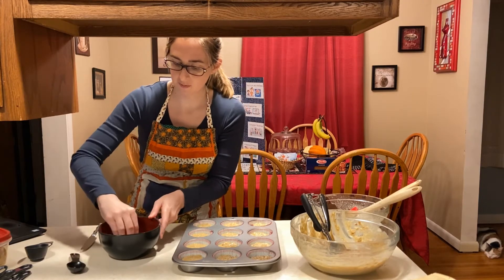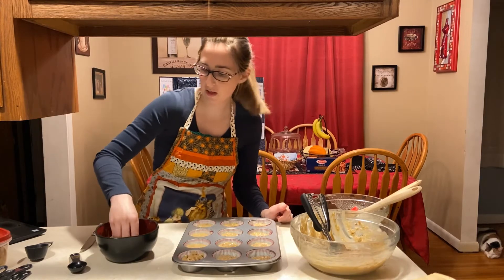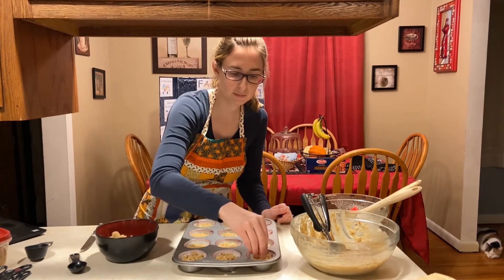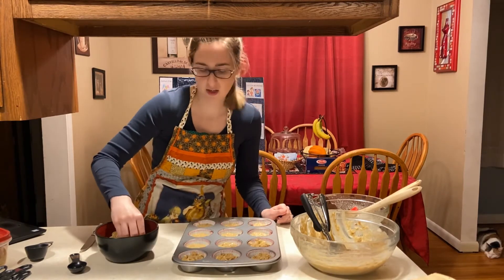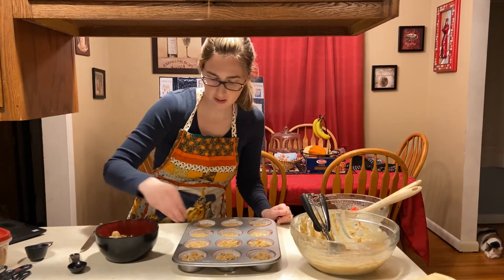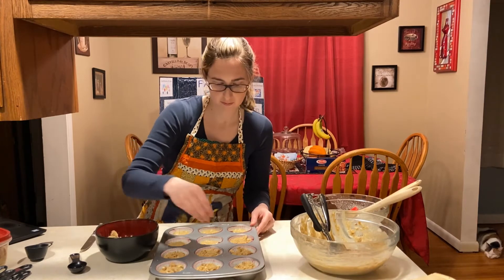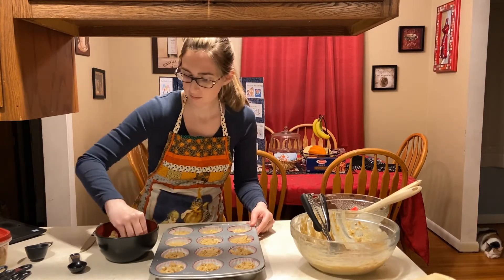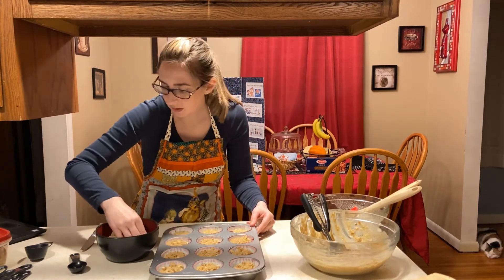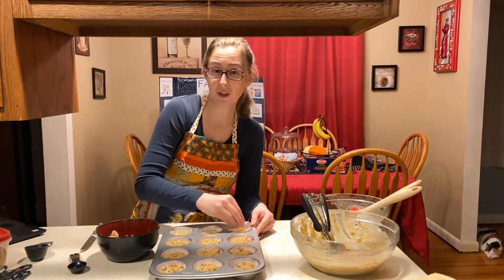I'll take the crumb topping and put a little bit on each muffin — you don't need a ton. I probably could have added a little more nuts to this, so maybe four tablespoons instead of three.